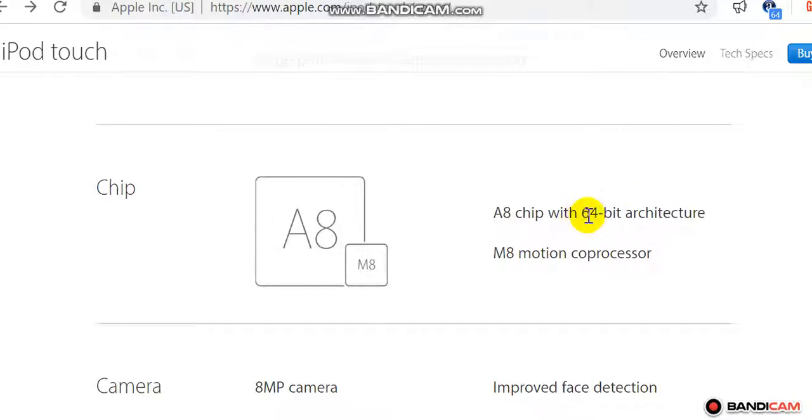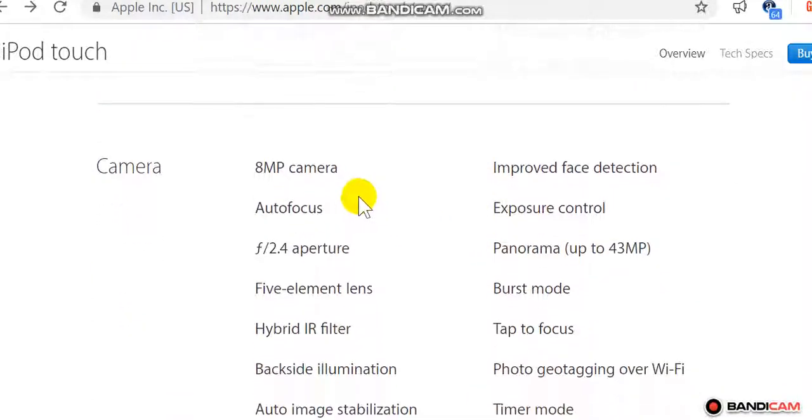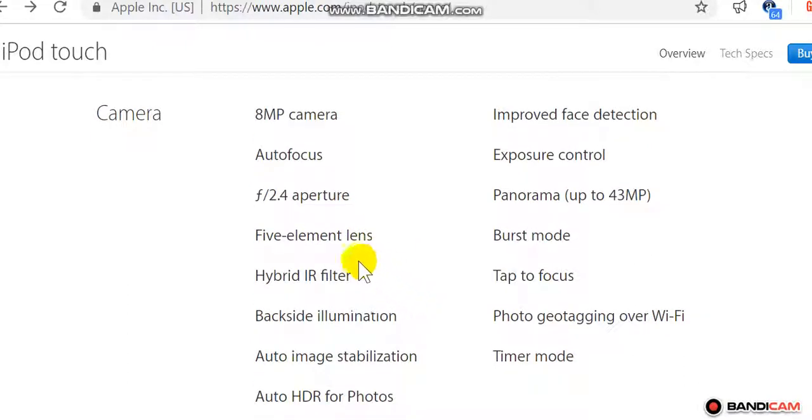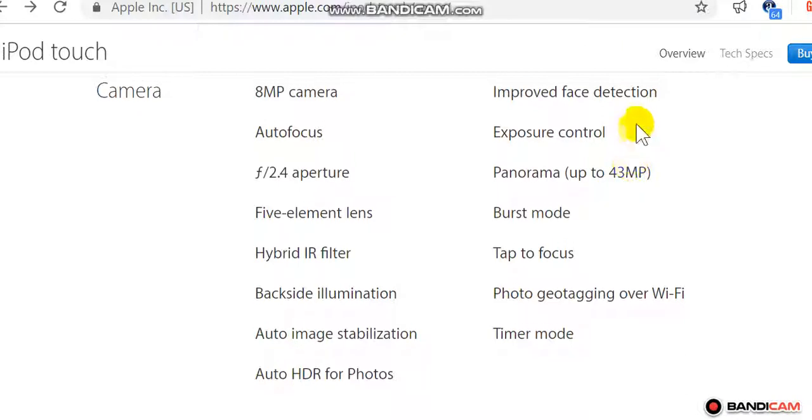Chip: A8 chip with 64-bit architecture and M8 motion coprocessor. Camera: 8MP camera, autofocus, f/2.4 aperture, 5-element filter, backside illumination, auto image stabilization, auto HDR for photos.